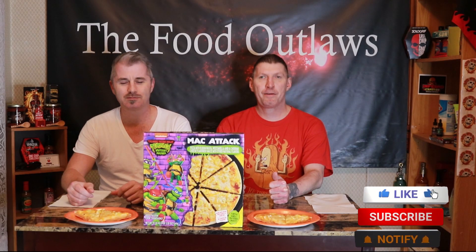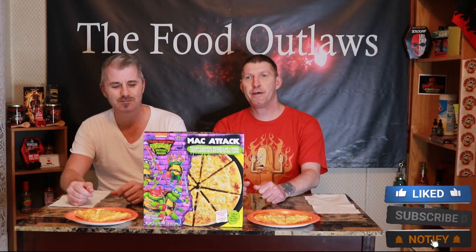Hello Food Outlaw Family, welcome back to the Food Outlaws. We've got a special review tonight, something super special. It's called Mac Attack.